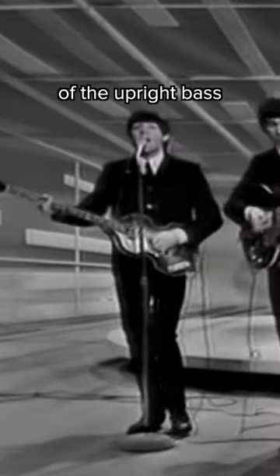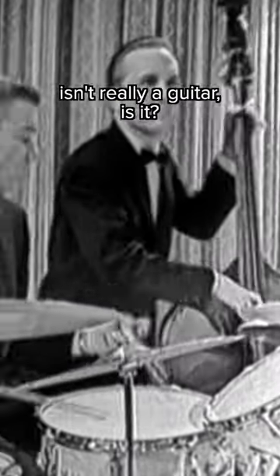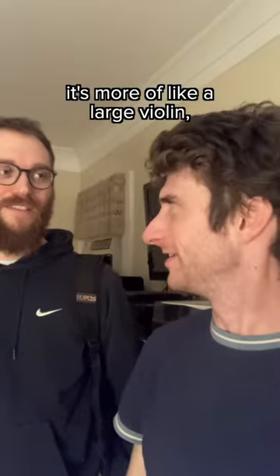You know how the electric bass replaced the role of the upright bass in the 50s, 60s? An upright bass isn't really a guitar, is it? It's more of like a large violin, wouldn't you say? Yeah.